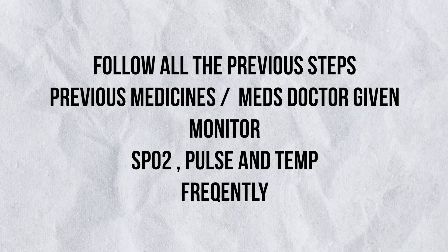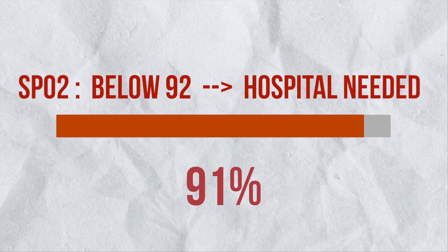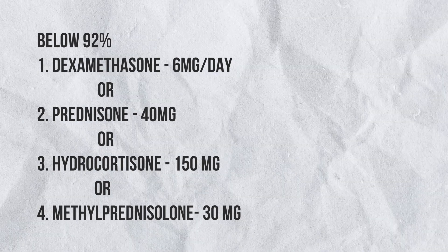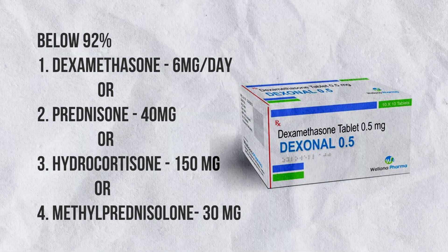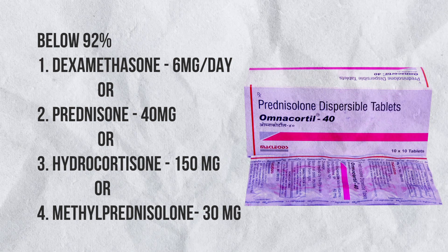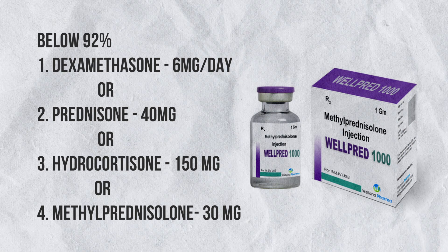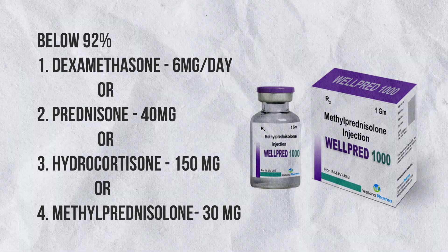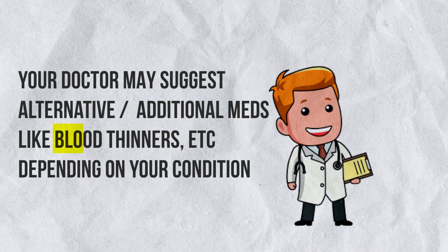By continuing the above steps with utmost care and providing the medication given by your doctor, the patient's condition can be improved. If oxygen saturation falls below 92%, I recommend hospitalizing the patient if a bed is available. The medicines and steroids to be given at this stage are: Dexamethasone 6 mg per day, or its equivalent — Prednisone 40 mg, Hydrocortisone 150 mg, or Methylprednisolone 30 mg. It is always recommended to consult your doctor before giving these, especially for diabetes patients or those with previous health conditions.